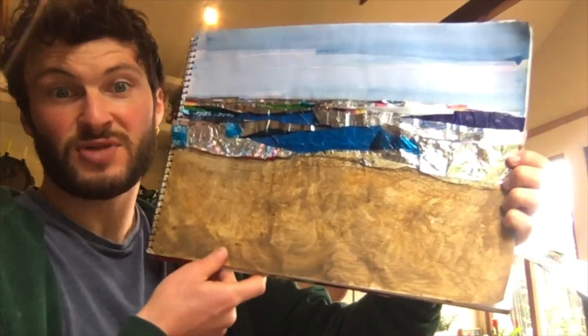Hello again, it's Alfie Carpenter here for Suffolk Libraries with another art tutorial video. Just like in the other previous videos we're going to focus on art activities which use materials and media which we hopefully have in our own households. For today's activity we're going to focus on a typical landscape composition which is called sky, sea, sand - and it will show you how to go from this to this.